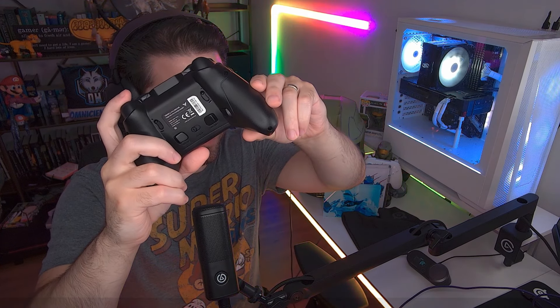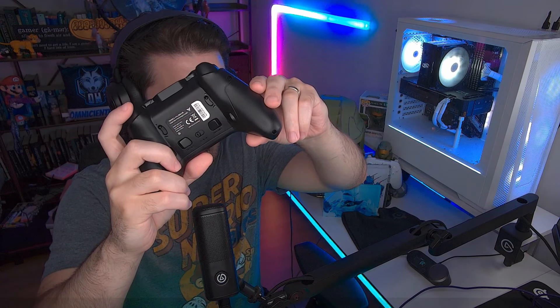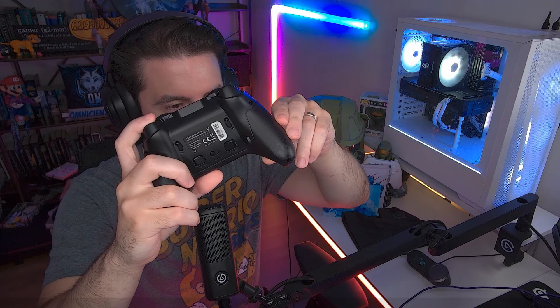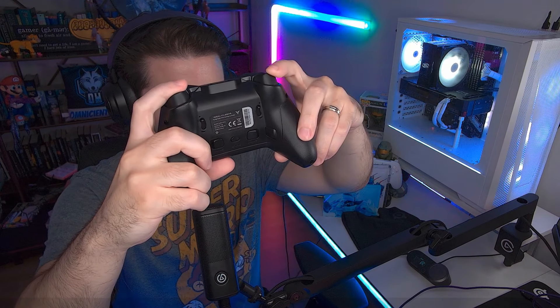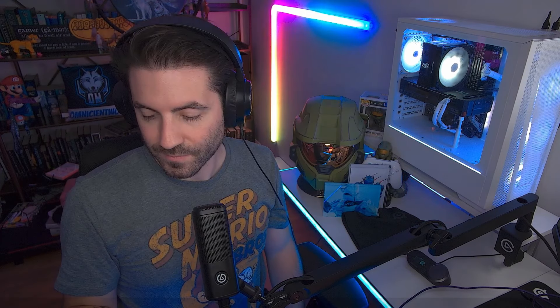The triggers are very similar to the Gollykit. There are two options: the full analog travel and hair triggers, which I have set right now. What's really nice compared to the Gollykit KK3 Max is that the Gollykit always had a bit of distance before actuation — it wasn't immediate. This one is more or less immediate. Nice, tight hair triggers.